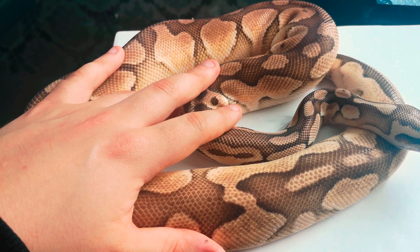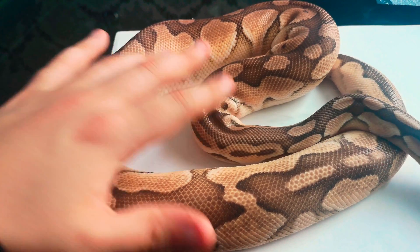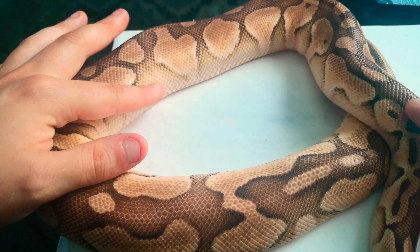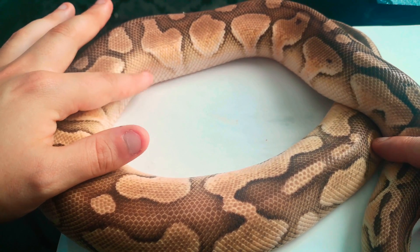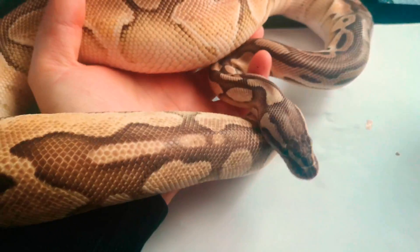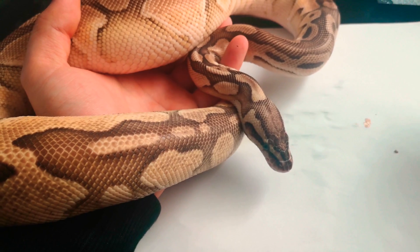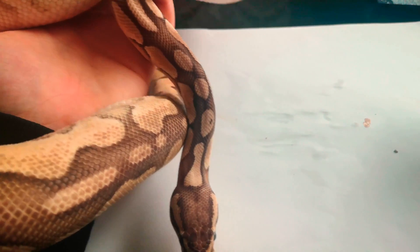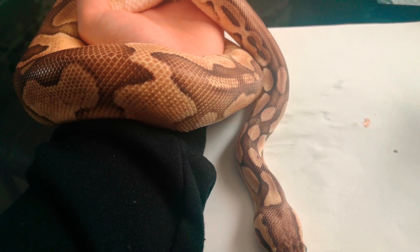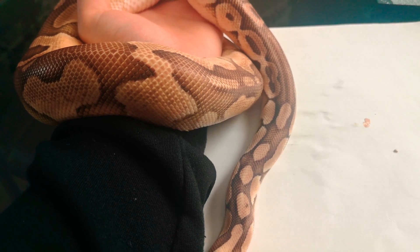If it's really bad stuck shed, what you need to do is put the snake in a tub with holes in the top. Fill it up to about half of the snake's body width with water at around 86 degrees Fahrenheit - nice and warm so the snake doesn't get cold. Do not use cold water, as that's asking for a respiratory infection. Let the snake soak for about half an hour to an hour and the shed should come off nicely.